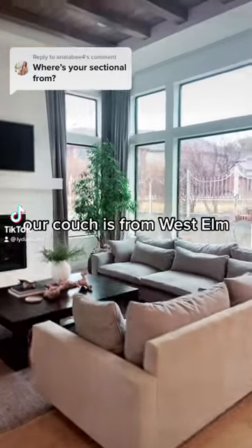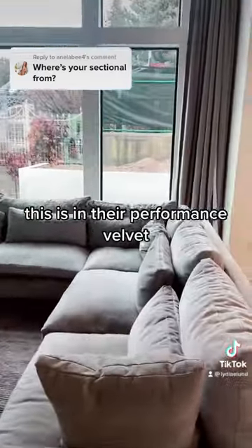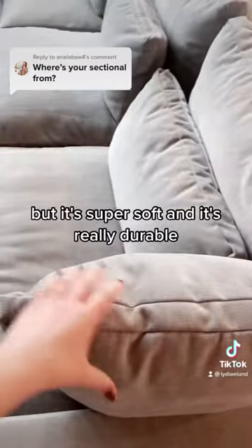Our couch is from West Elm. It's the Harmony Sofa. This is in their performance velvet — I think the color is called Dune. It's super soft and it's really durable.